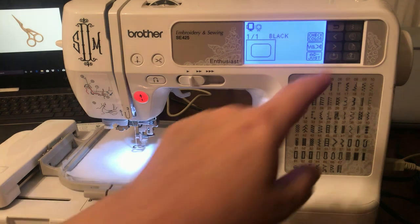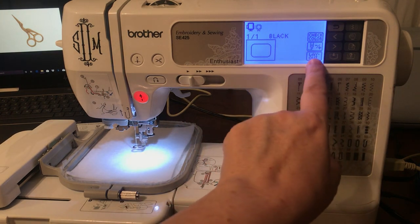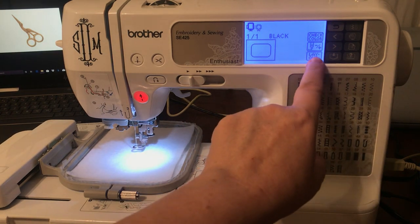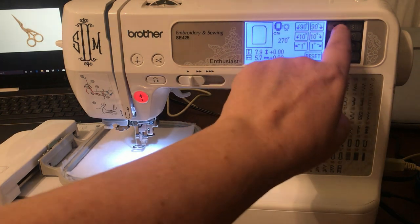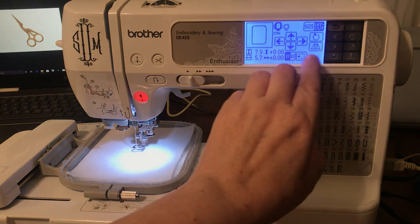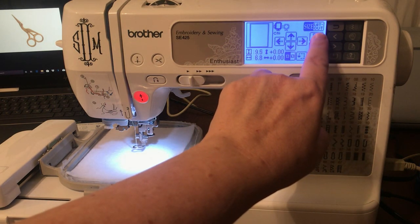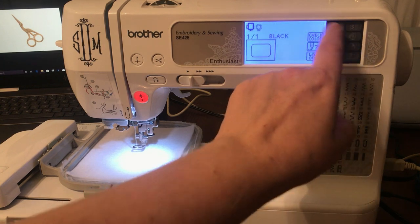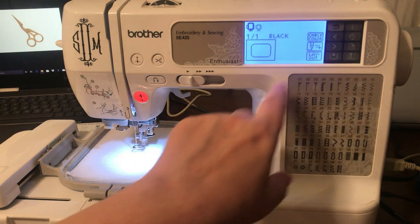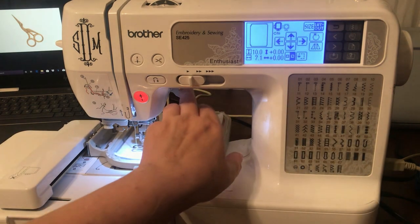If you wanted to do one of the prettier designs, you definitely should. We're going to go to layout, turn it, then go back out and into size to max out the size. Even though it shows it on its side, it's still going to do the right thing. I like to go to layout and see where it starts.